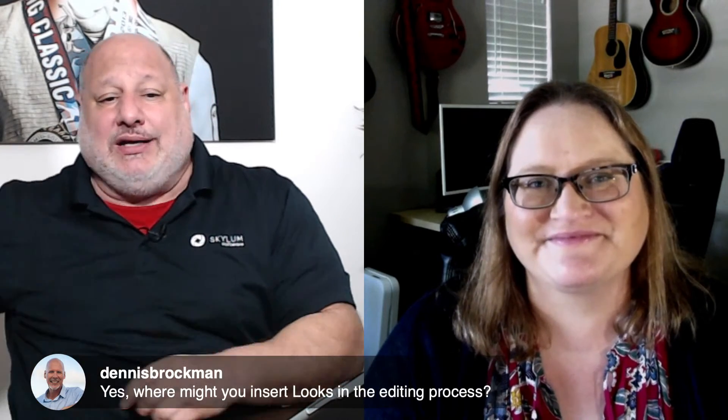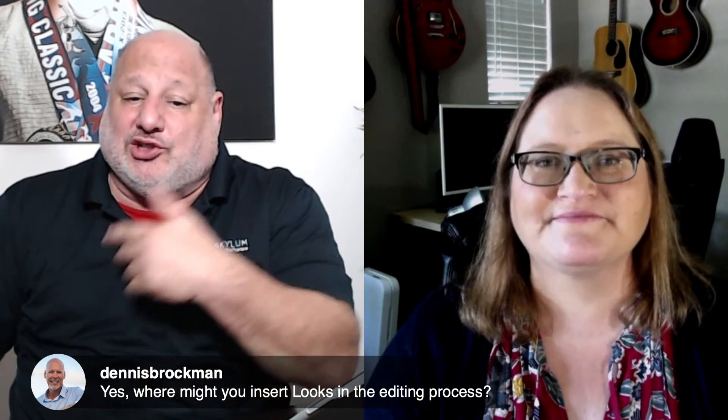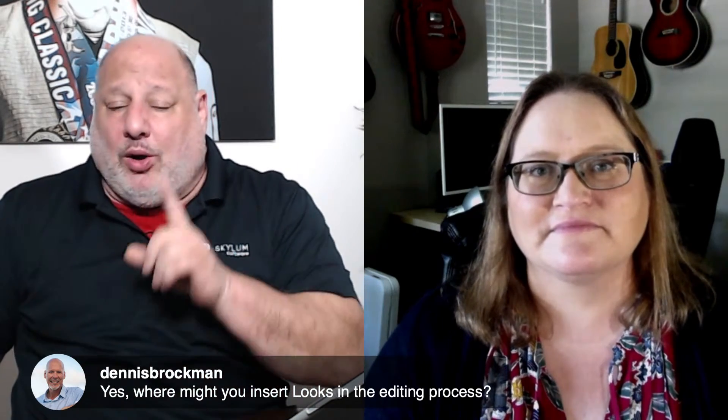Dennis brought up a good point — when would you insert a Look in the editing process? The moment you start editing anything in your tools and then apply a Look, everything you just edited gets overwritten. The way around that is to either start with a Look first, or if you already have some killer settings, save that as a Look, or add a new adjustment layer and then apply a Look from there.